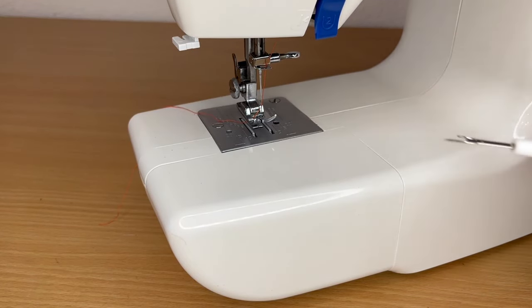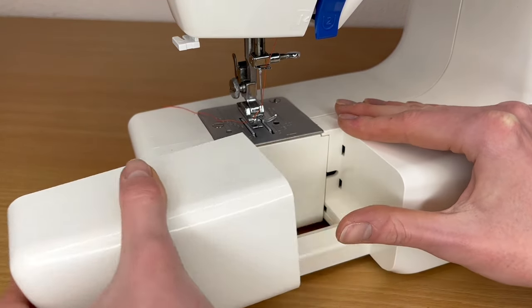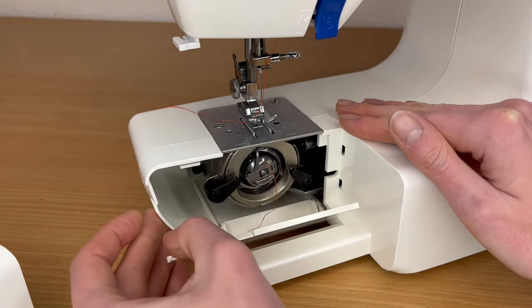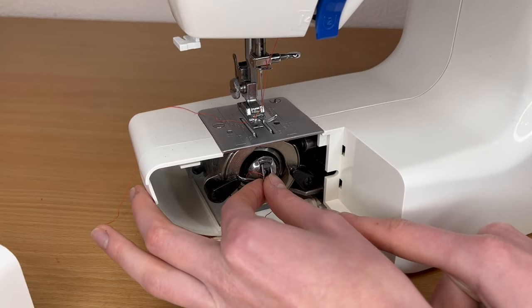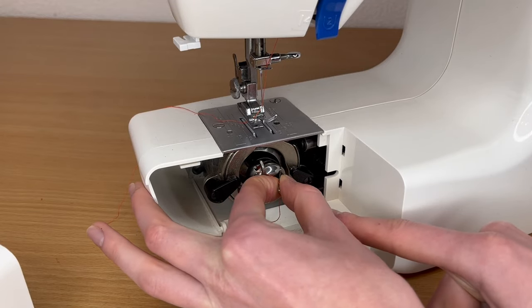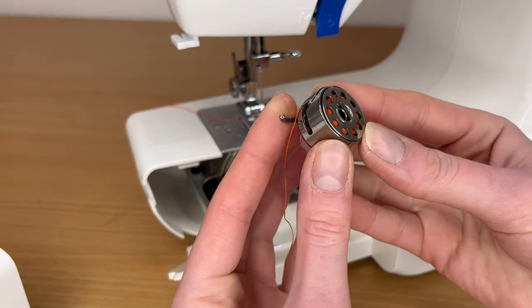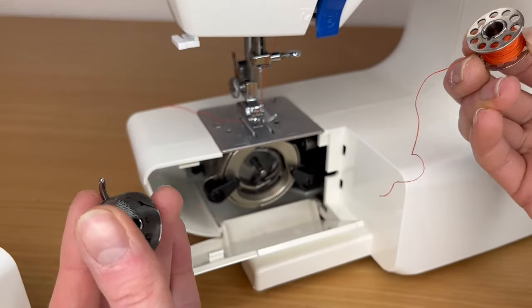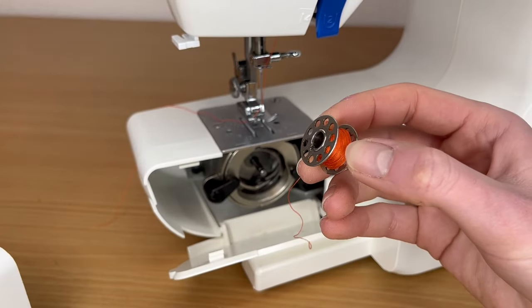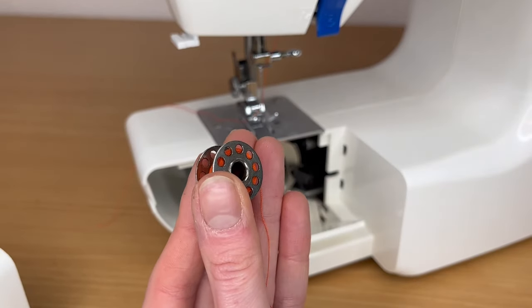If your sewing machine has no bobbin visible on top, that machine has a front-load bobbin. What you do is remove this front part, then open here and you have your bobbin right here. Pull this small hook and it comes out. In this situation we have a small case on top of the bobbin — just pull it out. Then you add the thread, maybe in a new color for your new project.